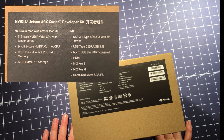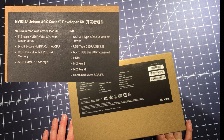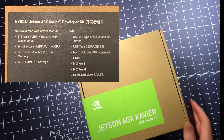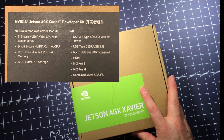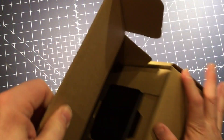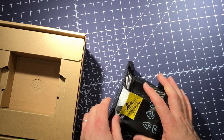The Xavier has a 512-core Volta GPU, an eight-core ARM64 CPU — the Nvidia Carmel — and 32 gigabytes of RAM. The 32GB of RAM is really unusual; it started off at 16 and was updated to 32, which got me really interested, so I ordered one.